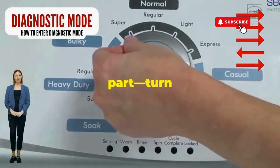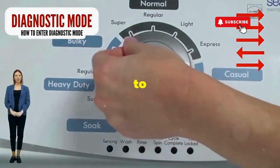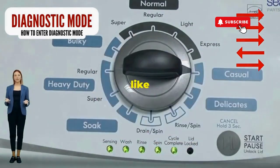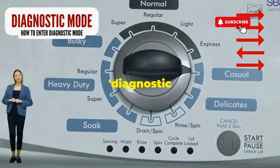Next, here comes the video game part. Turn it three notches to the right, quick flick back one notch to the left, and then one more notch to the right. If it starts blinking like a disco, congrats — you've just cracked the cheat code to diagnostic mode.